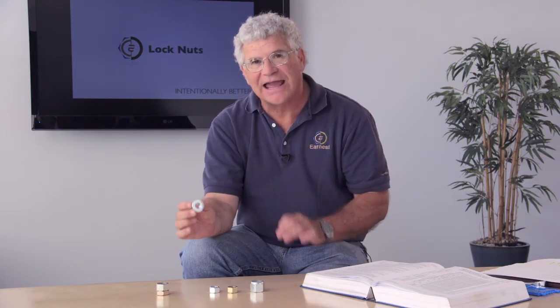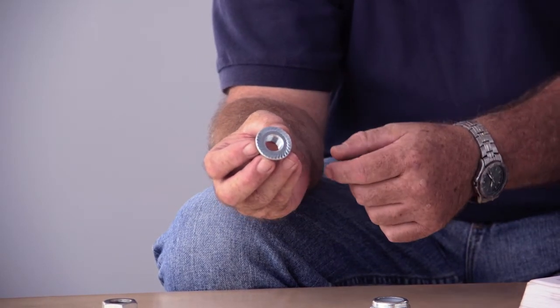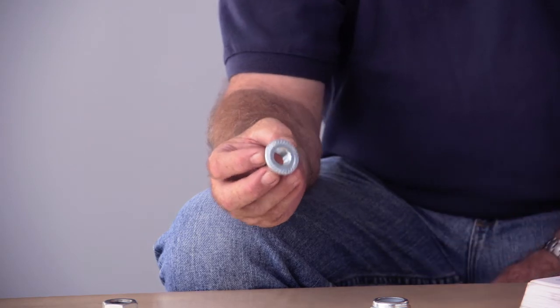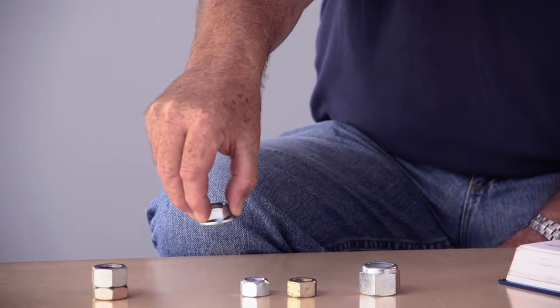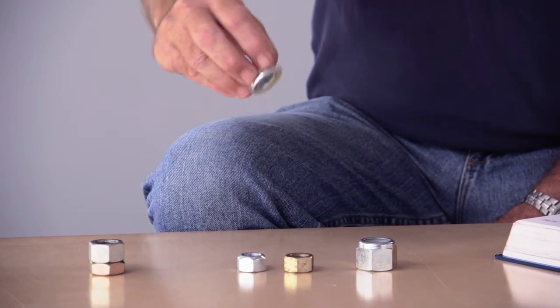The last type we carry is the flange lock nut, which has serrations on the bearing face. The serrations are oriented in the counterclockwise direction, so when you tighten it down, the serrations slide across the material during clamping. Then when you go to back it off, the teeth bite in and give you a nice locking action.